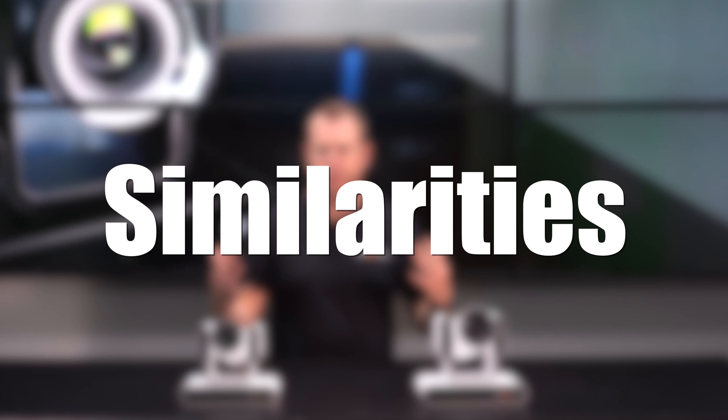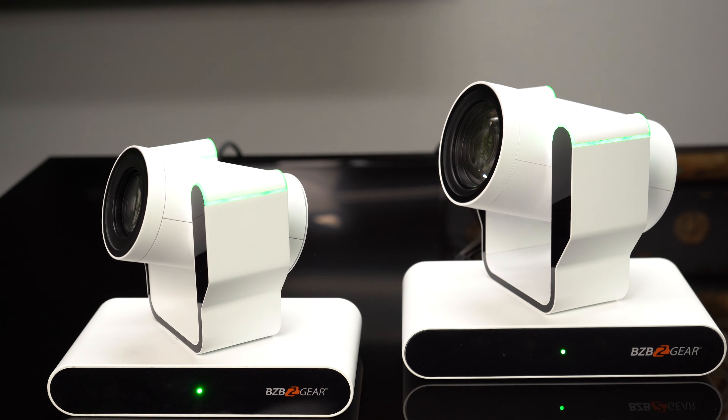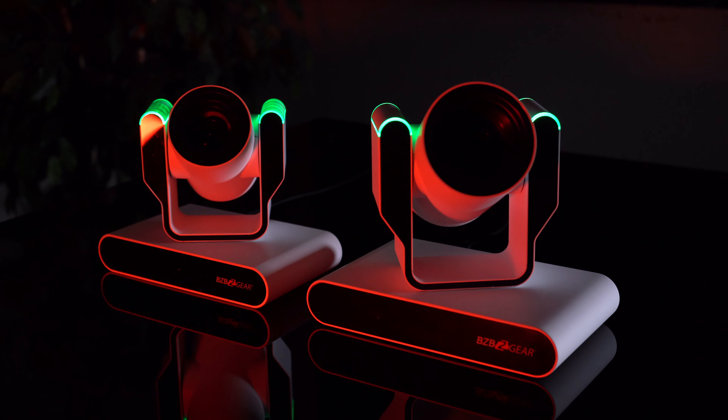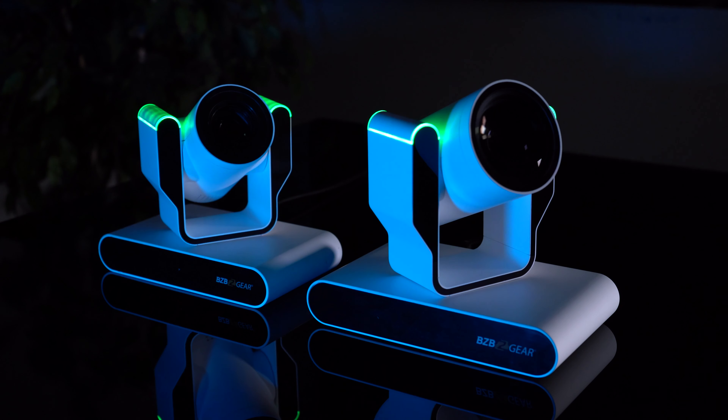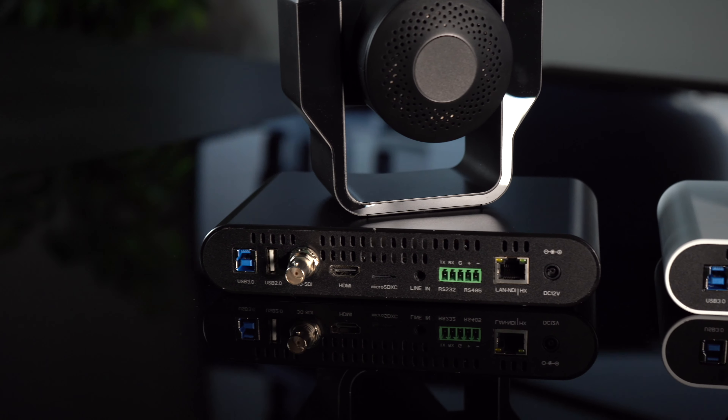First, let's jump into our similarities. As you can see, both cameras have a similar build — kind of the same base — as well as the barrel for the lens. They both offer tally lights for your production setup and they both come in black and white. The biggest thing is that they both offer almost the same number of simultaneous outputs on the back of the camera.